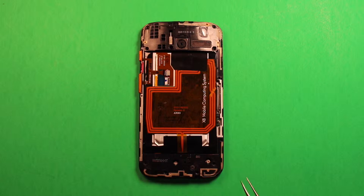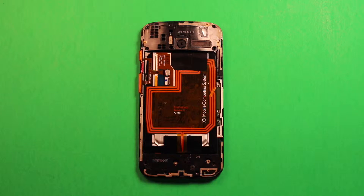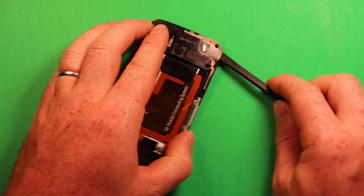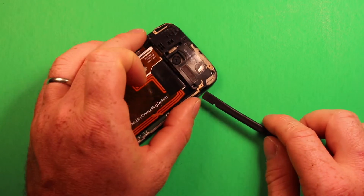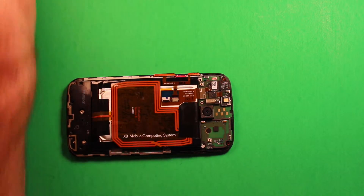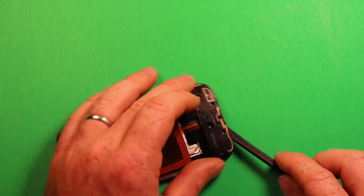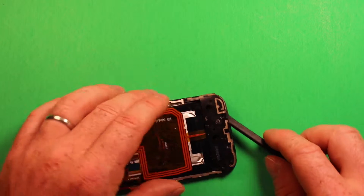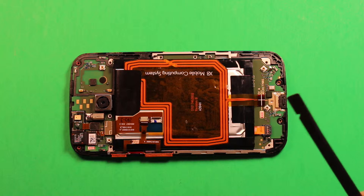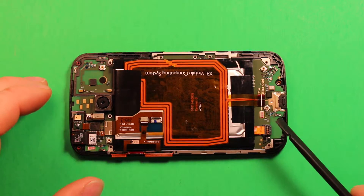After you've removed all the screws, grab this little piece out of the way, then pry up in the corner here — this plastic part just unclips and the whole part comes off. Then unclip this other one as well; it comes off pretty easily. Next, to remove the connectors, I'm going to use a plastic pry tool — you can even use your fingernails. I'd recommend using something non-metallic for this.